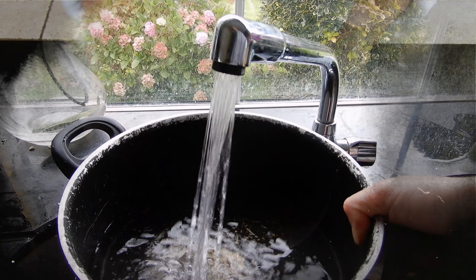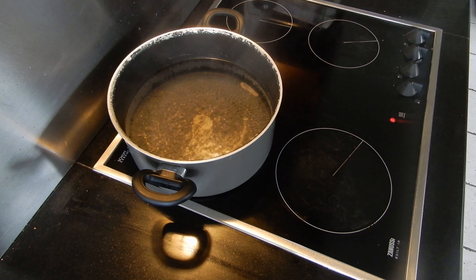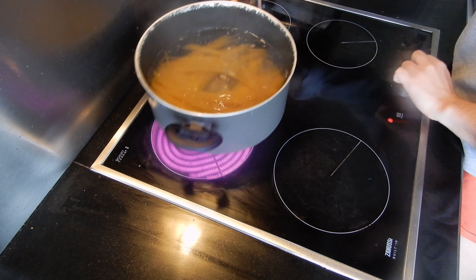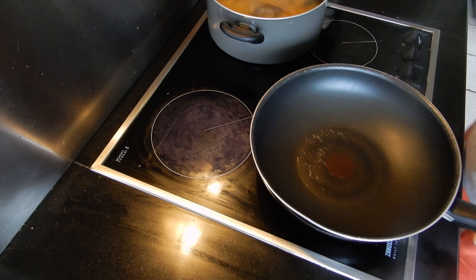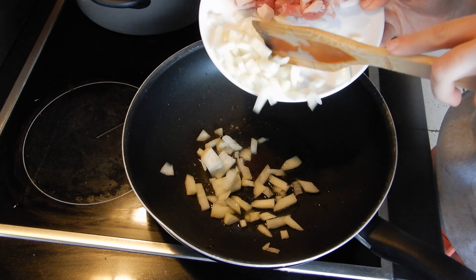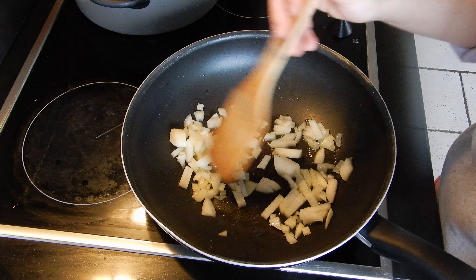Then I'm going to boil some water and cook the spaghetti for about 8 minutes. Next to it, in a pan, I put some olive oil and fry the onions first, and after I add the bacon.